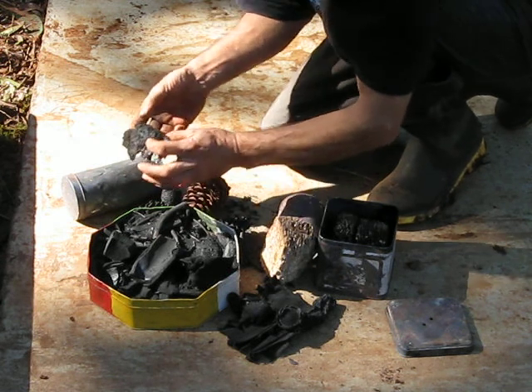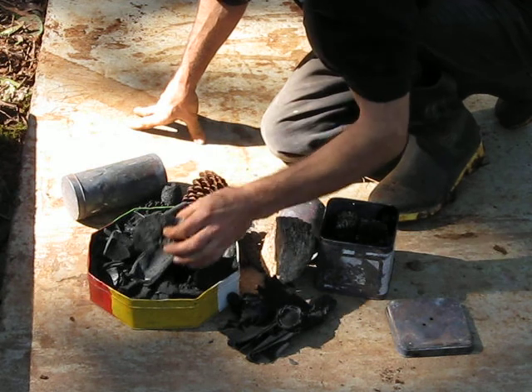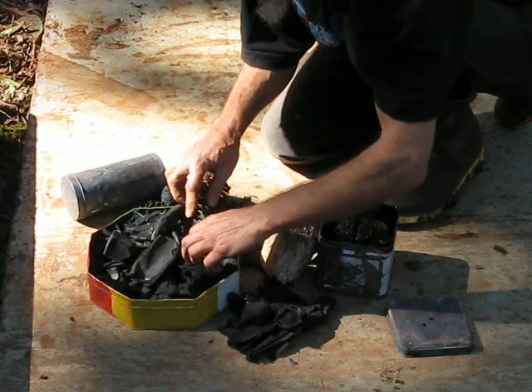I believe that that tree fern is an ideal biochar charcoal, because it's soft and has a lot of accessible places to live.